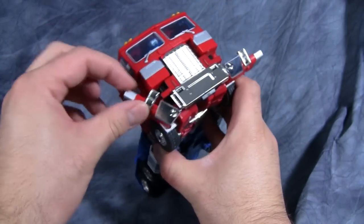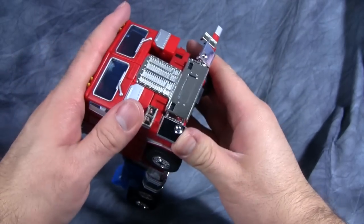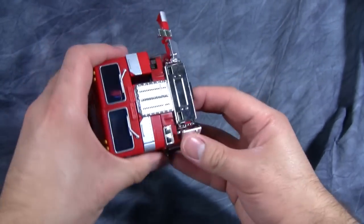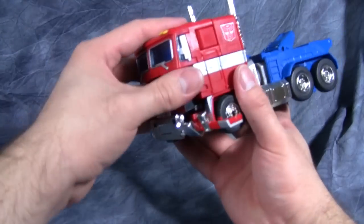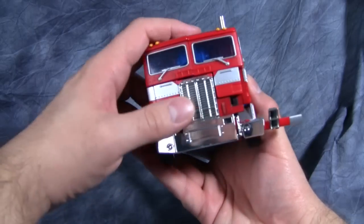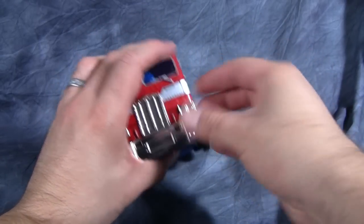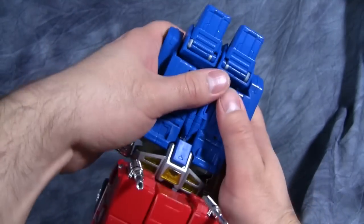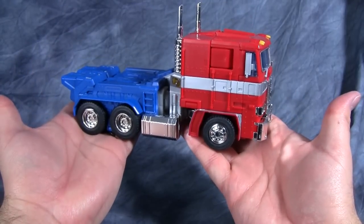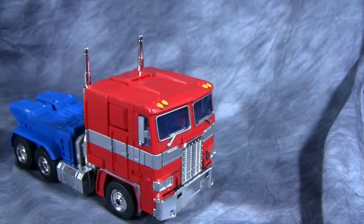Finally, fold up these remaining sections, get them into place, latch everything in, and get everything lined up and reattached if anything came apart. And there we go — Optimus is in vehicle mode.